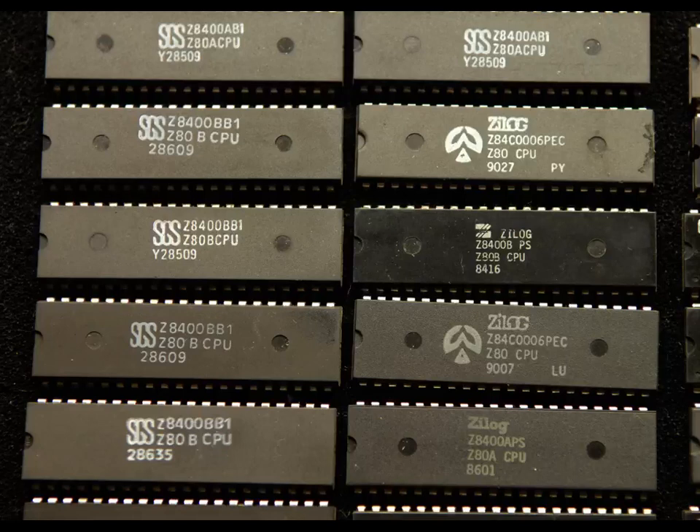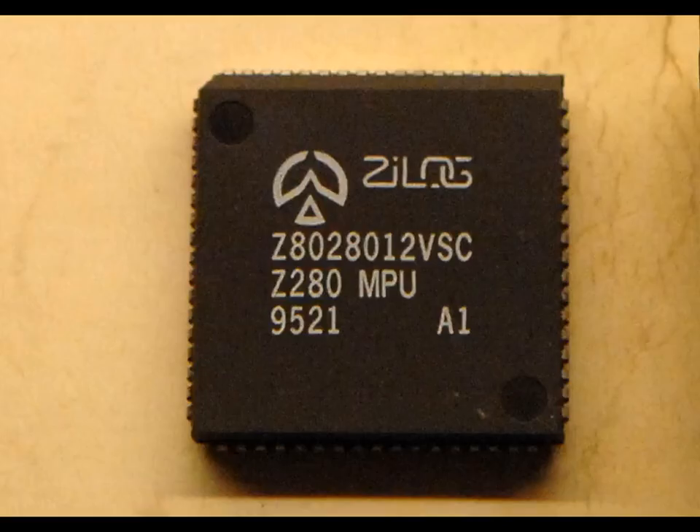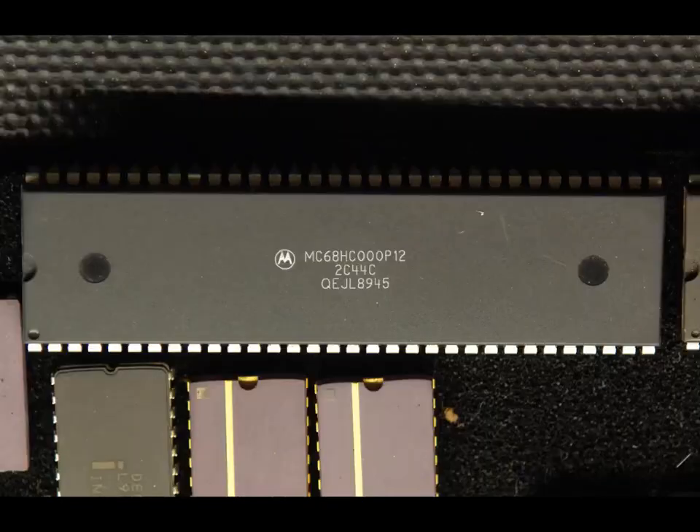Aside from increasing the maximum clock frequency of the Z80 over the years, other more complex variants were produced later on such as the Z8000, the Z280 and the Z380. These three were relatively unsuccessful when compared to Motorola's much more powerful 68000 16-bit device which came out at about the same time.